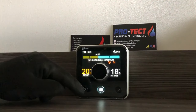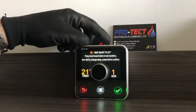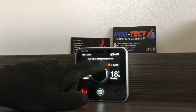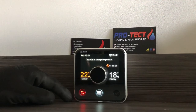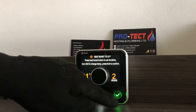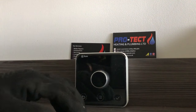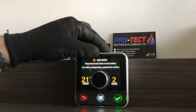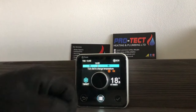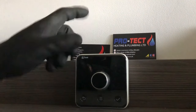A better option is the Boost function. Press the heating boost button and you can go from 30 minutes right up to 6 hours. That will boost the heating for that period without affecting your schedule times, and you can also change the temperature for that boost period. To cancel the boost, keep pressing the button until you reach Off, then confirm. The same boost function is available for hot water if you've got a conventional boiler.